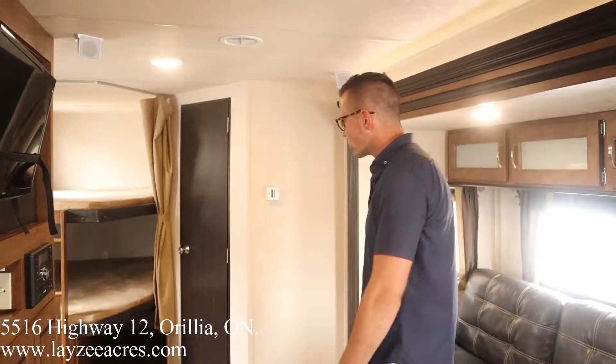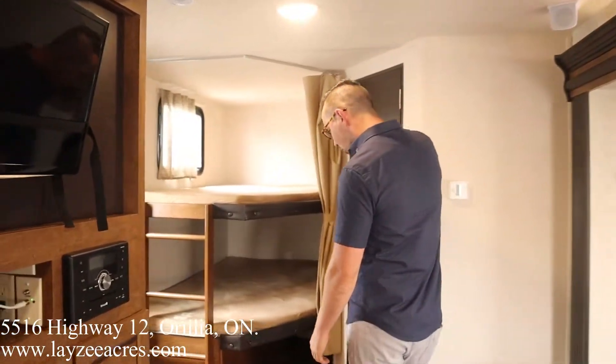Dropping down to the tires — looks like 15s on these guys, white rims, looking good. Let's have a look inside, folks.